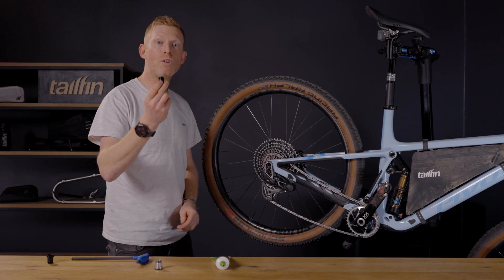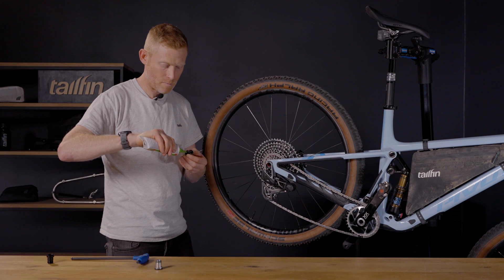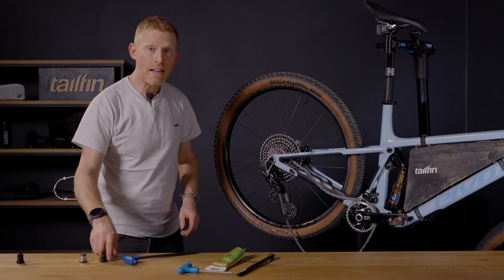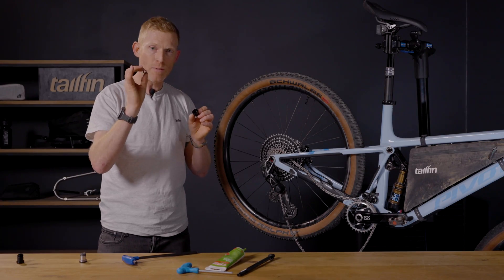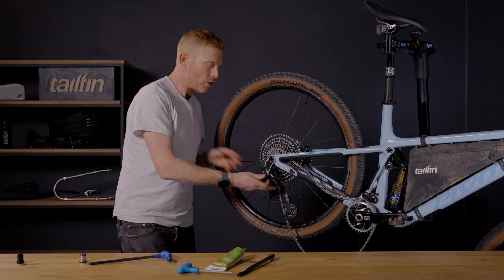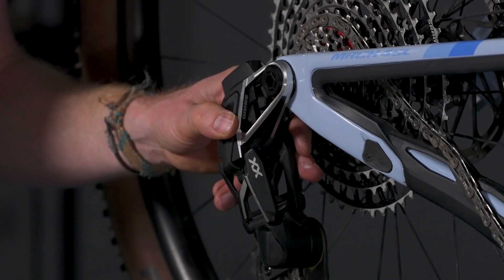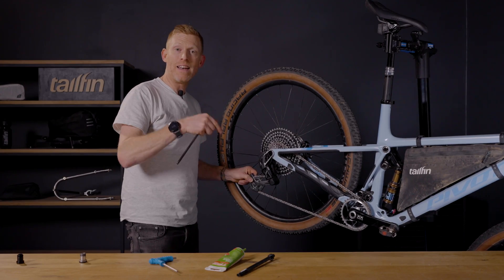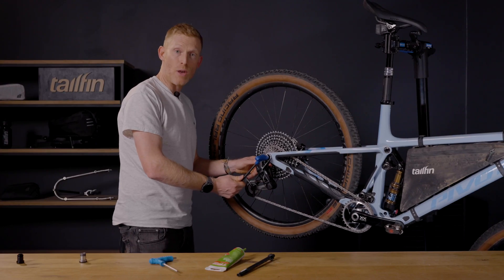With the bolt removed, take your new tail fin adapter and apply grease to the outside of it and onto the threads. Spread this around the whole adapter. If you've got a 12mm hex key use that, but if not the adapter comes with an 8mm step-down that presses inside and allows you to run an 8mm hex key. Make sure the derailleur is in the correct location and push the adapter in. Before you tighten up the adapter fully you will need to set up the gears as per SRAM's instructions. It's important to note that when tightening the adapter it needs to be tightened to 35Nm.